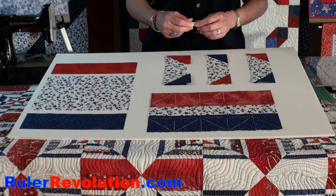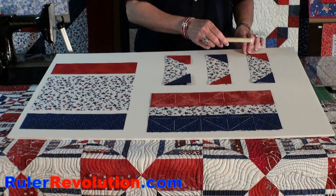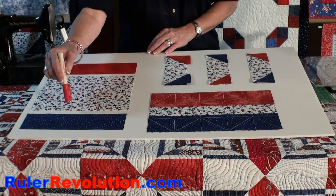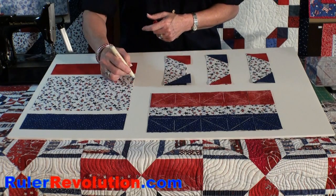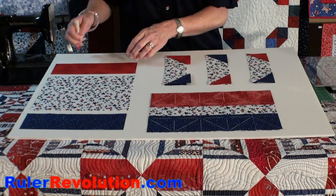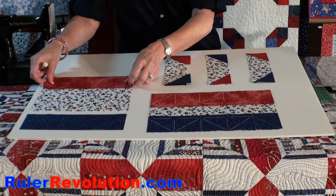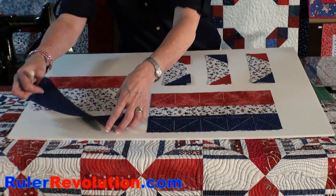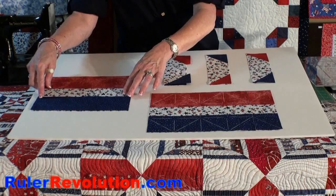On this last example, we're going to end up with a unit that looks like this. To accomplish this, I selected three coordinating pieces of fabric. With my glue pen, I marked a little spot of glue in the seam line in four different places. Then I flipped over the coordinating fabrics and pressed them down on the glue spots so that my unit looks like this.